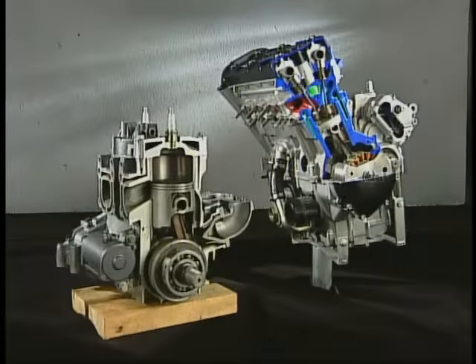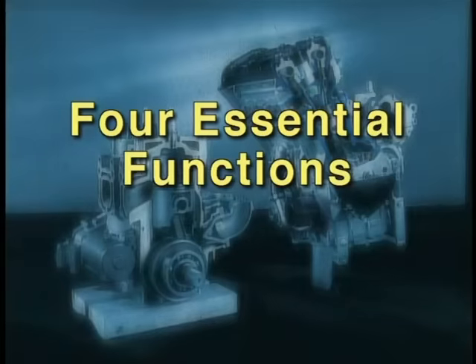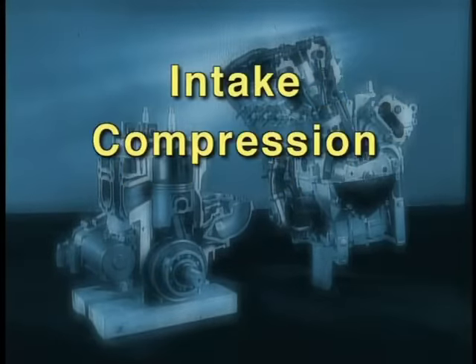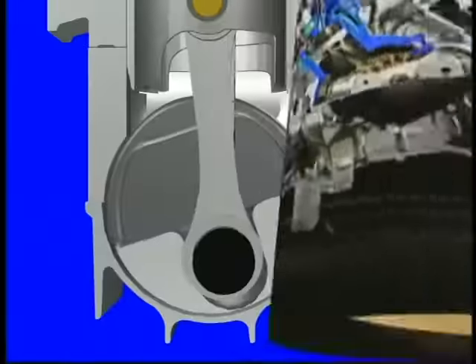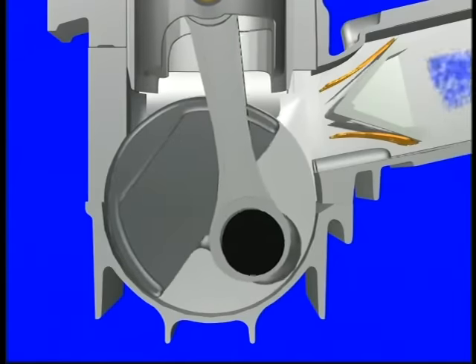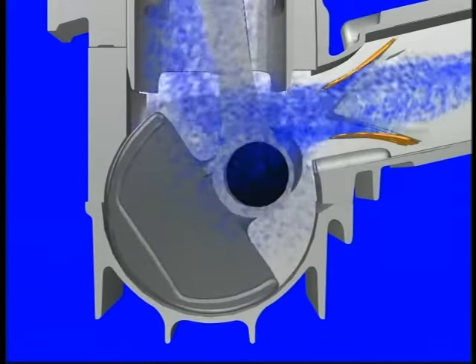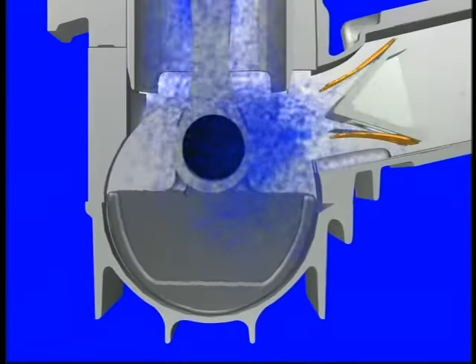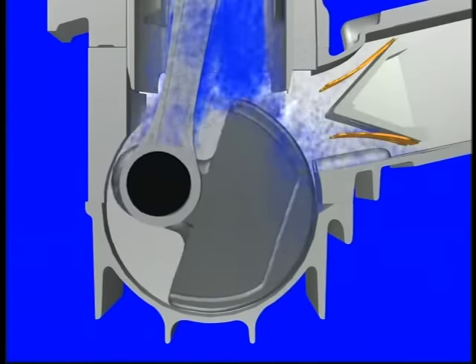We'll begin by looking at the differences between a Two-Stroke Engine and a Four-Stroke Engine. There are four essential functions that any internal combustion engine must accomplish: Intake, Compression, Power, and Exhaust. A Two-Stroke Engine completes these four necessary functions in just one 360-degree rotation of the crankshaft, while a Four-Stroke Engine requires two complete crankshaft rotations to achieve the same results.